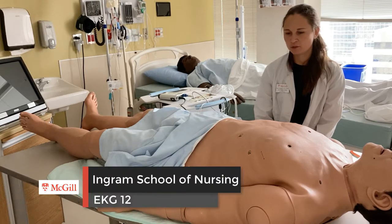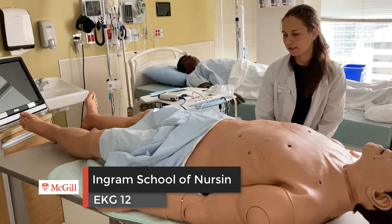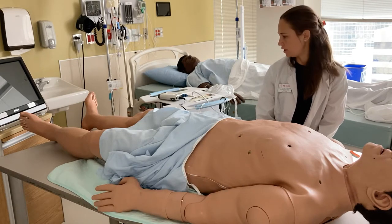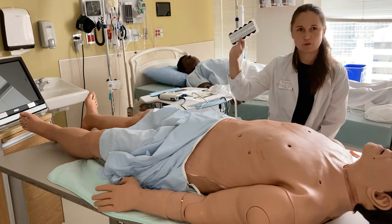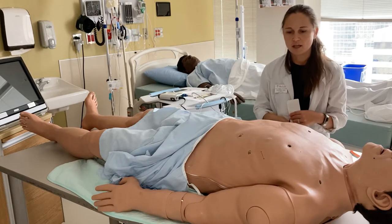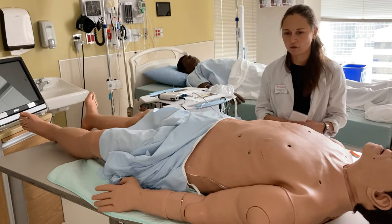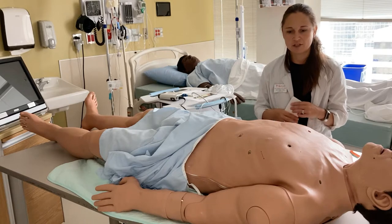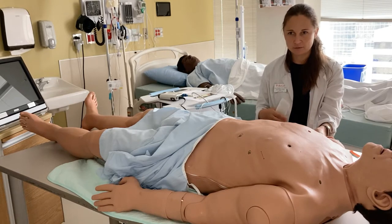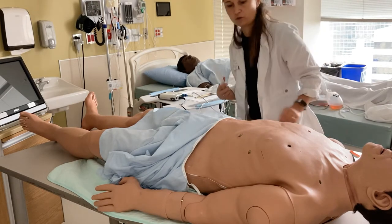Hi everyone, in this video we will show you how to place leads for a 12-lead electrocardiogram or EKG. All you need is your EKG machine, your stickers for electrodes, and your patient — who you have already double-identified, gotten consent from, and ensured has privacy. The patient is currently lying flat, which is the best position for an EKG; however, if you need to raise their head a little bit, that is okay.